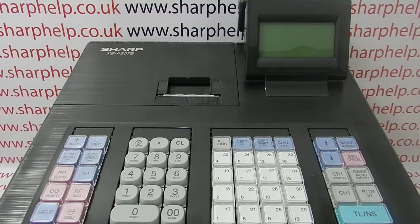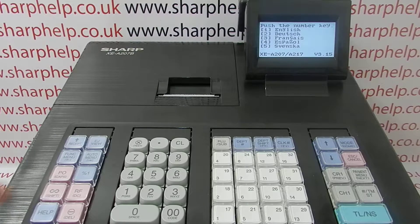This video from SharpHelp demonstrates how you can program a cash register — an XEA207 in particular — using a backed-up SD card. The machine has no batteries loaded, so it's going to go through the initial reset procedure and will have absolutely zero programming on it, but we're going to program it from a backup saved to an SD card to show how quick you can do it.